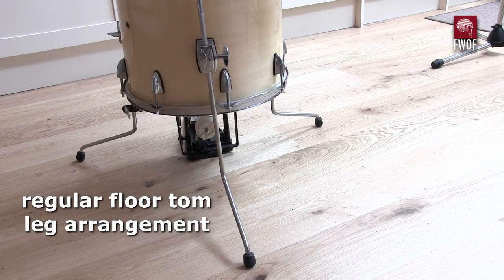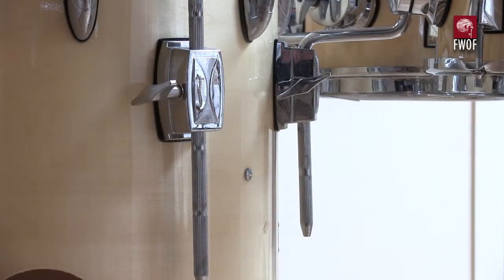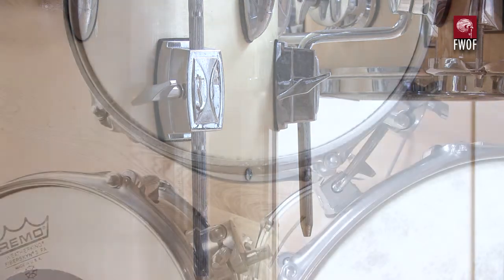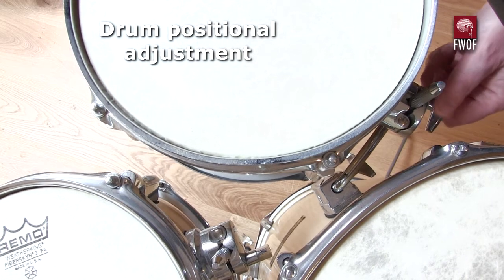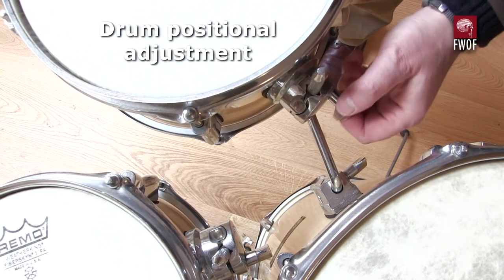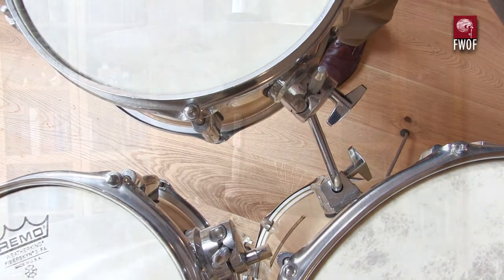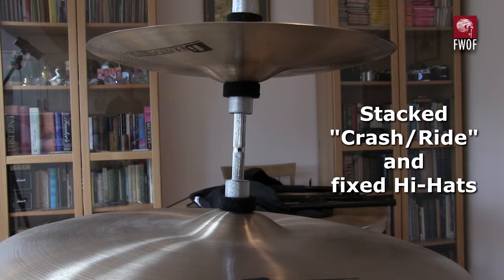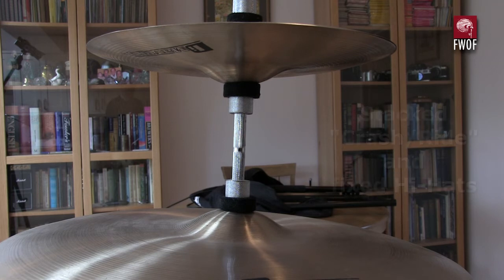The whole thing stands on a fairly standard floor tom leg setup. There are pins that go down at the side with bends in them to support the outlying tom and snare, and you can adjust the position of those. There's also a cymbal stacked on yet another one of these pins, held on by bushes, with the hi-hats just stuck together.